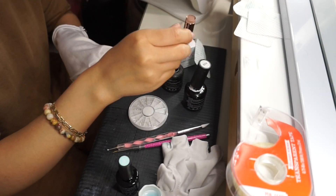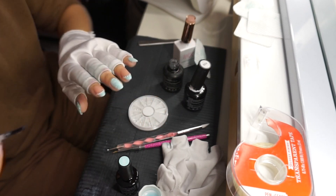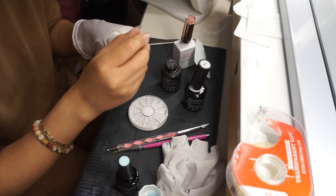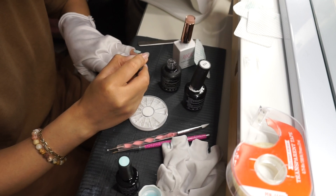Para que las otras uñas brillen igual, voy a tomar ese mismo top coat de Beatles y lo voy a aplicar en mi pulgar, dedo del medio y meñique, que es donde no apliqué top coat, y luego a secar con la lámpara.